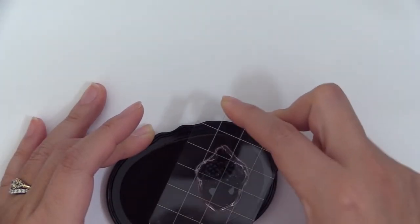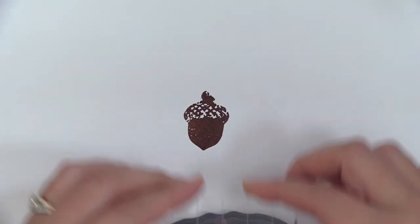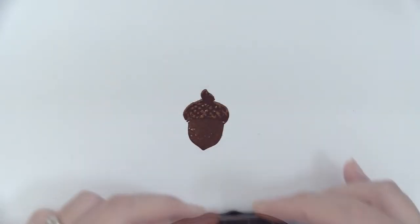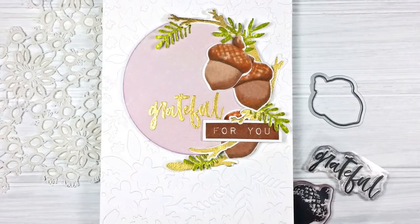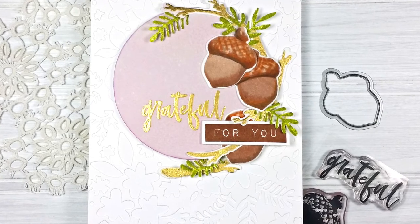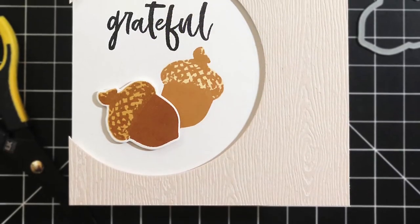This is the Grateful Stem Set from Altenew — a 2x3 stem set with three individual stamps. This set features an adorable and realistic acorn image in two layers, which can be stamped as a background or as a focal point on your paper crafting projects. It's a perfect mini set to express your gratitude during a season of giving thanks.